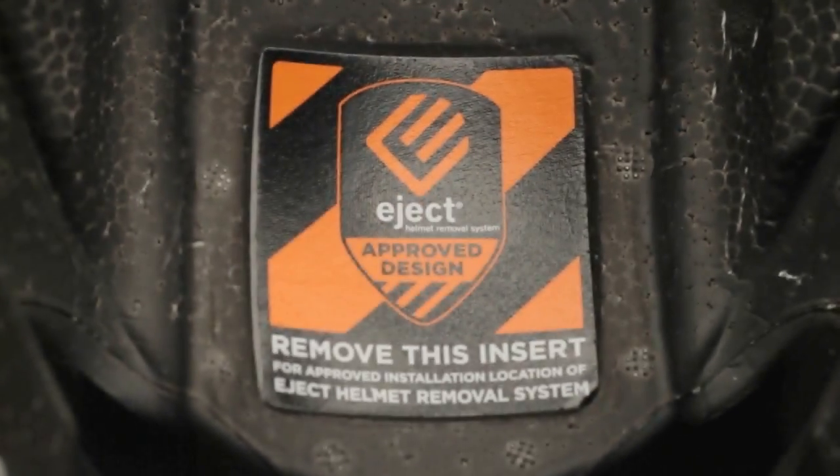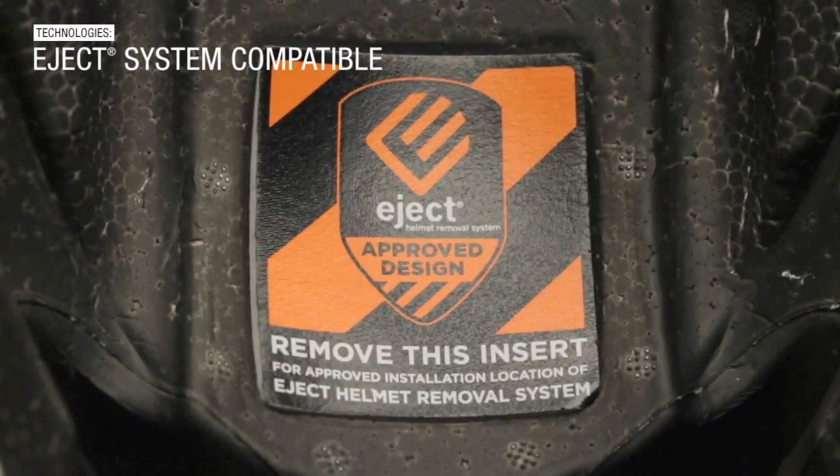Another safety feature of the Ful9, just like the Moto9, is the compatibility with the eject removal system. It has a recess in the EPS so you can put your eject system in, and then we have routing down one of the channels and it can exit out the back.